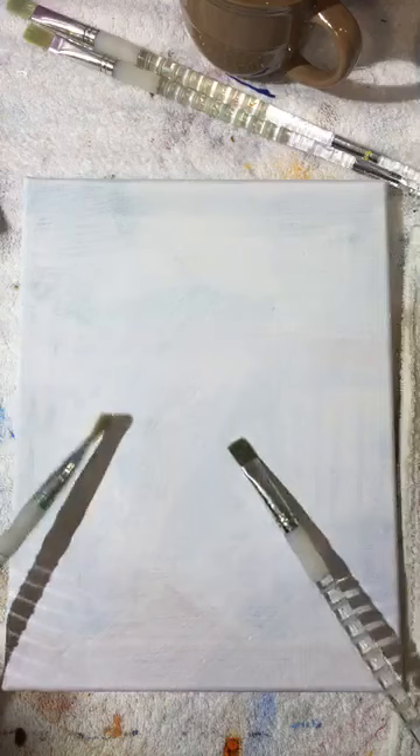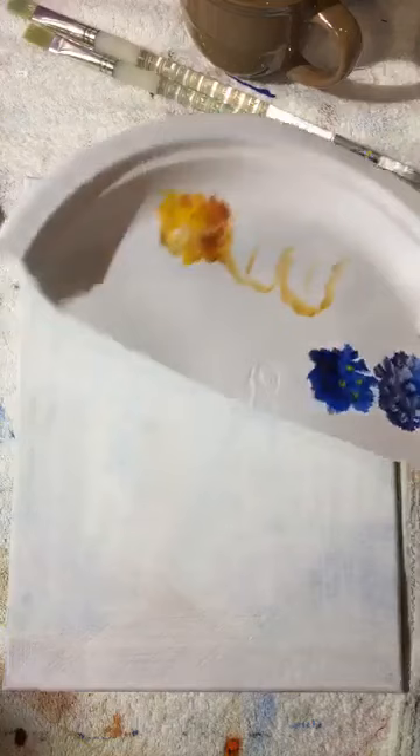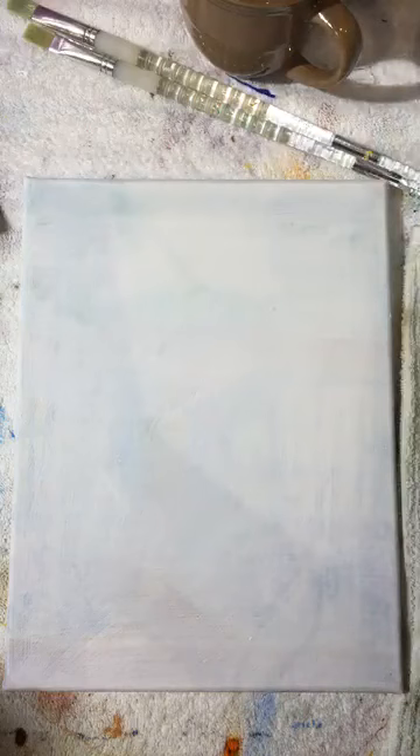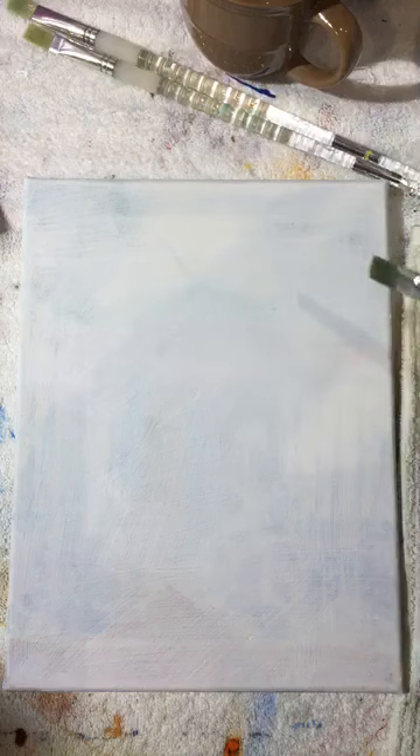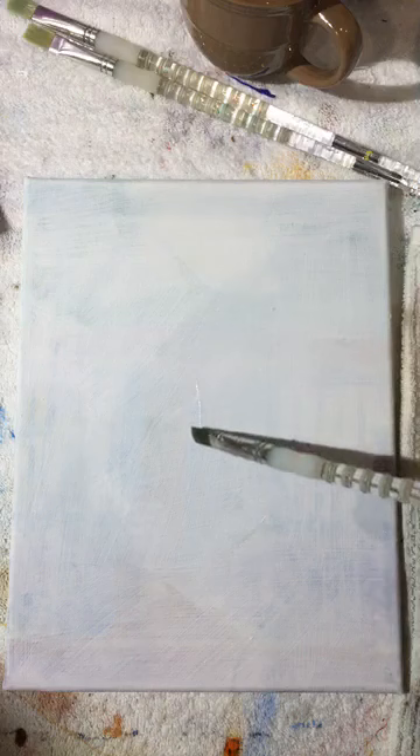We have a nice canvas, our brushes, and a complete palette. You could lay your paints right out on a paper plate, which is what I do for classes. Let's get started — we always begin with a blank canvas and break it up into pieces, then paint those pieces with a nice fill.